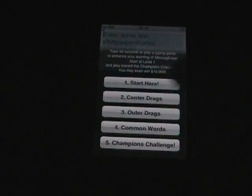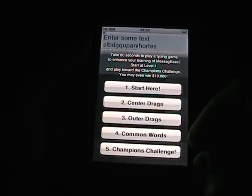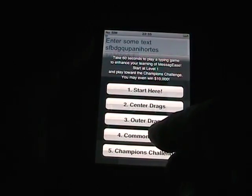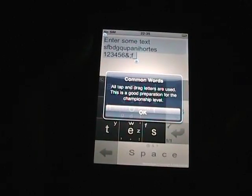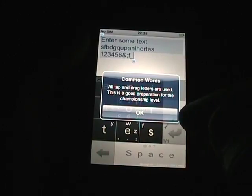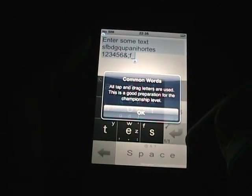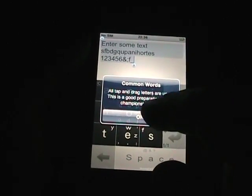I'm going to work on my capabilities and see if I can get entered into that contest. Let me show you the common words section. When I tap that, it gives me a pop-up telling you what's going to happen. It says all tap and drag letters are used — this is good preparation. At the championship level they use punctuation, but this level does not. I've turned that off. Let's see how fast I can tap away.